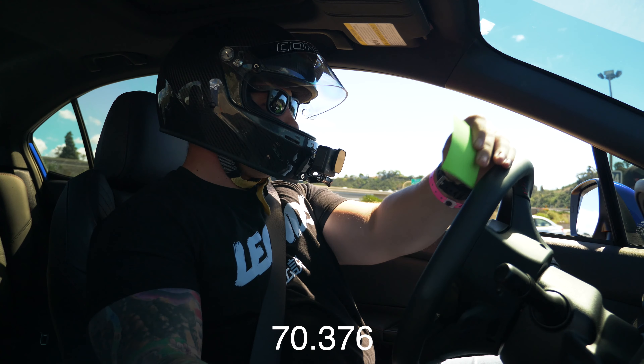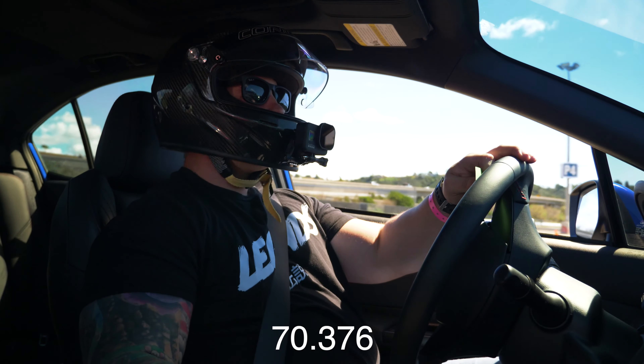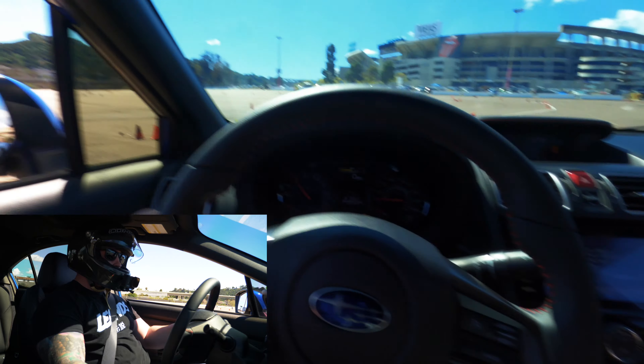This one we end up with a 70.376, so a lot slower than the last run just because I was trying too hard and the left foot braking was messing me up. Alright, final run.